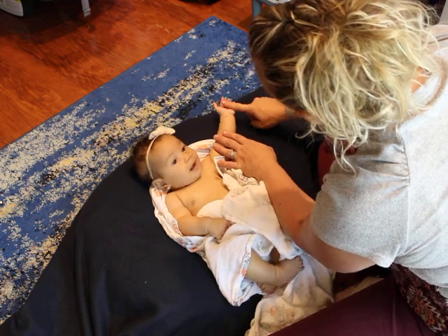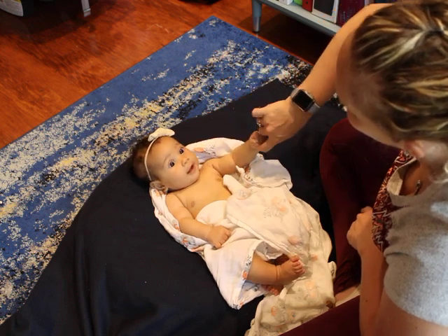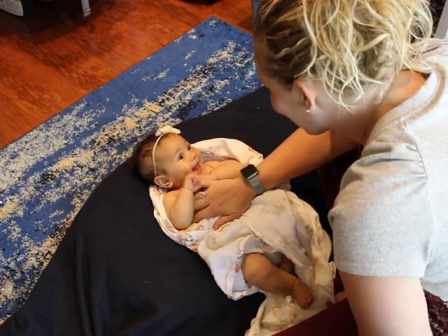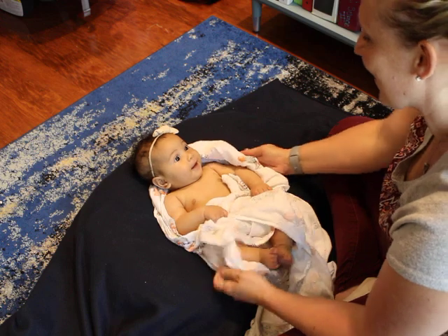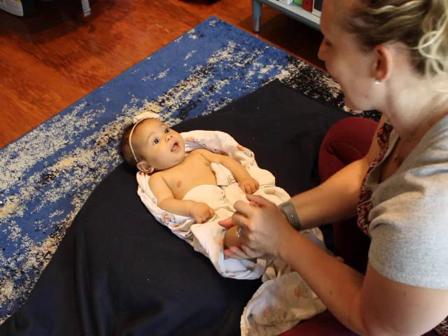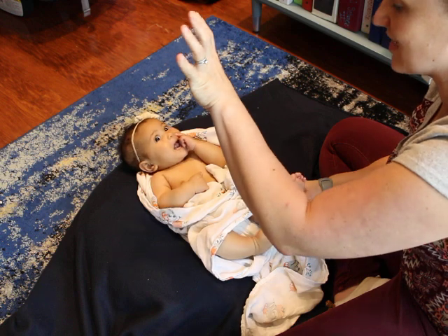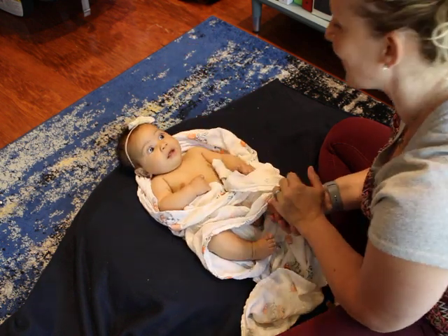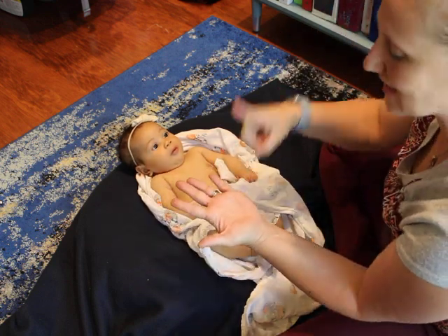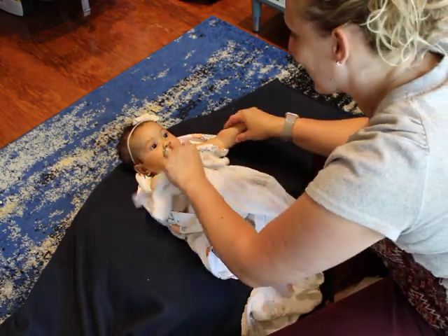There it is — nice grasp. Now, the plantar grasp reflex, that's another one. This reflex also has an onset of 28 weeks, and it's expected to go away closer to nine months, which is important because we don't want the kid to be grabbing onto the floor with their toes when they start practicing standing and walking. You place the stimulus at the base of the toes and you look for the toes to curl up.